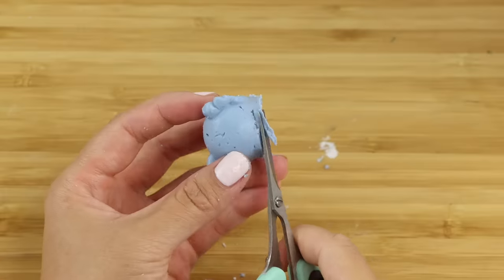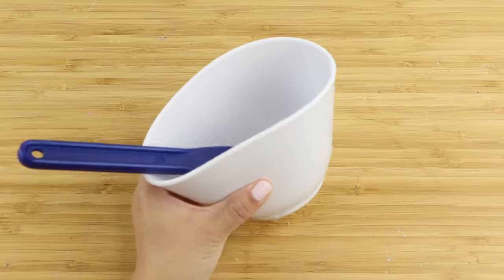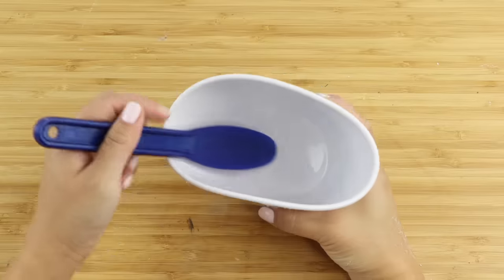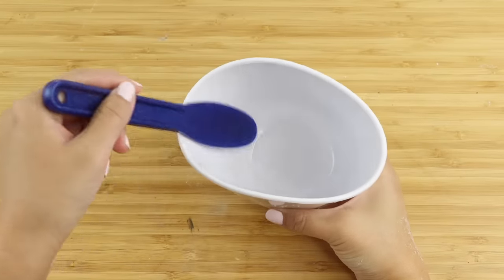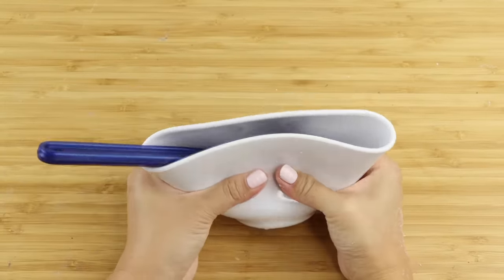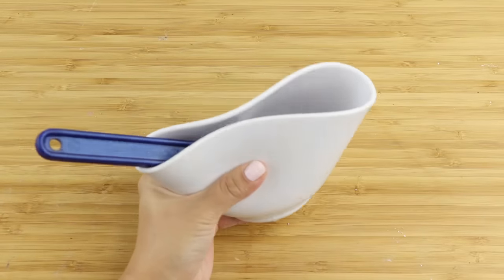Now I'm just going to trim off the excess material. On a side note, this squishy mixing bowl is absolutely top tier. I don't understand why this is not sold for crafting purposes because it's so easy to mix stuff in here. I think it would be perfect for slime or homemade clays.